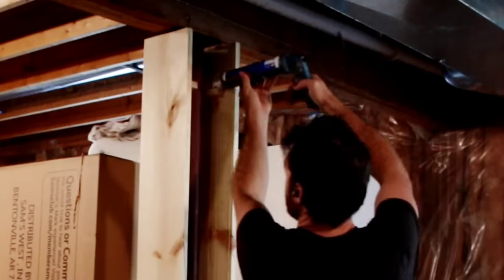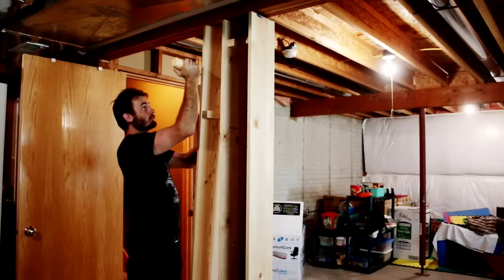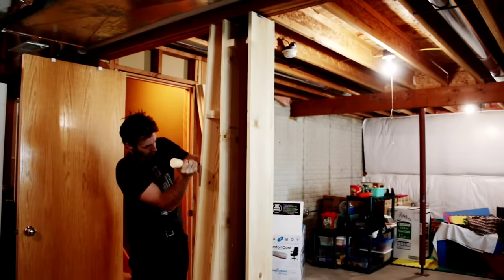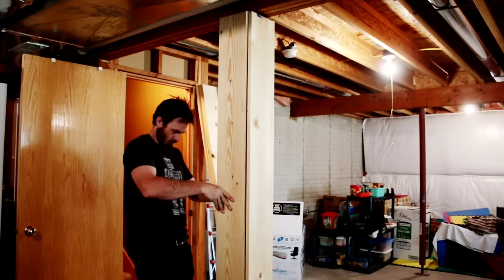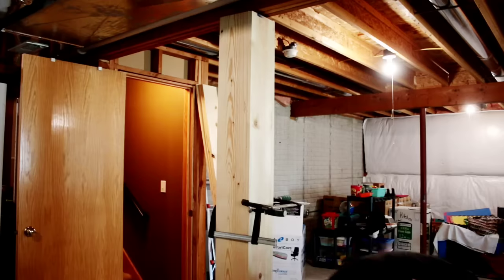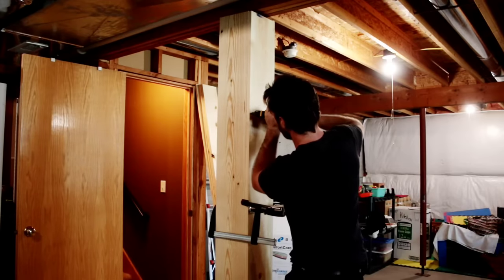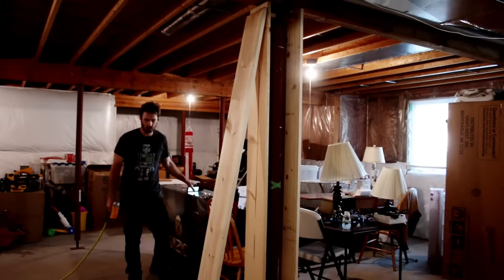After the box is in place and before you put the last board on, you need to fill all of the gaps with construction adhesive. The construction adhesive does two things: it fills the gap between the spacer and the pole, and it makes sure everything is firmly secured into place. I found that as I went through this process I got a lot better at spacing everything appropriately.